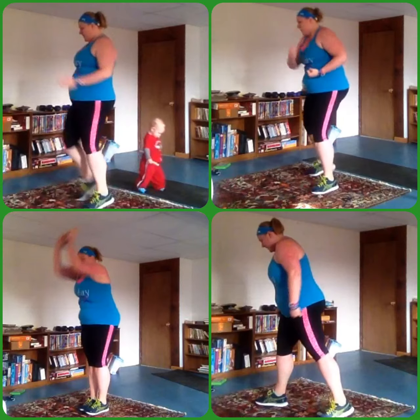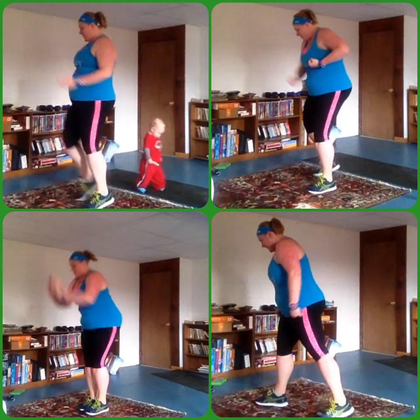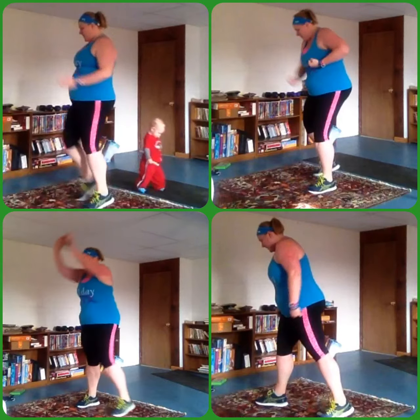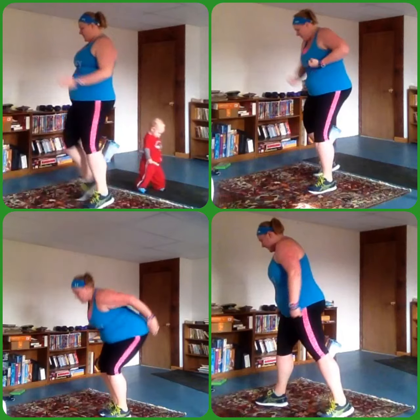Here we go. Four. We're gonna start left and right — jump and go. All right, now. You feel that? We're side to side.